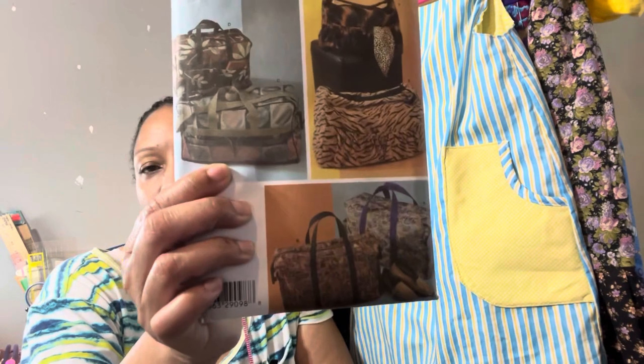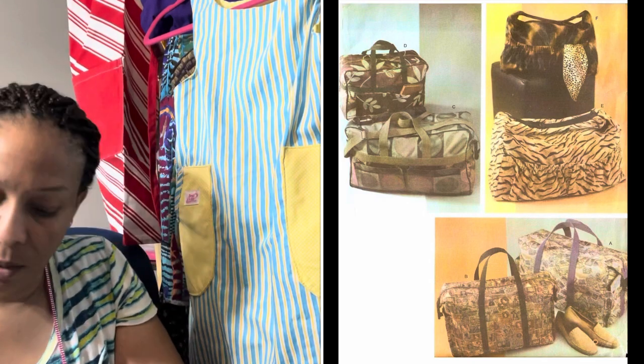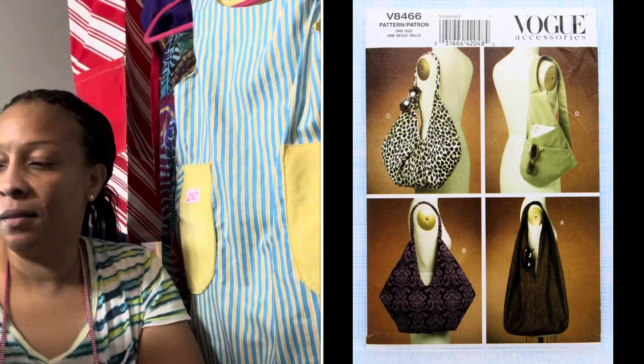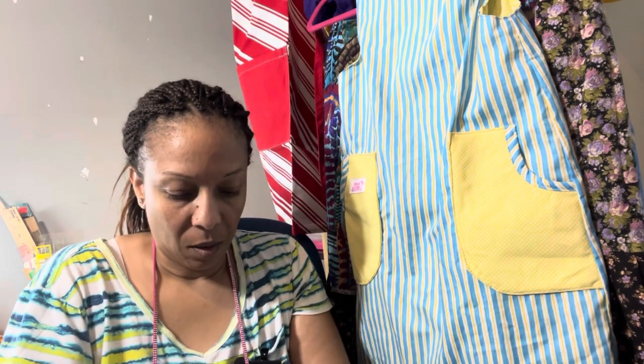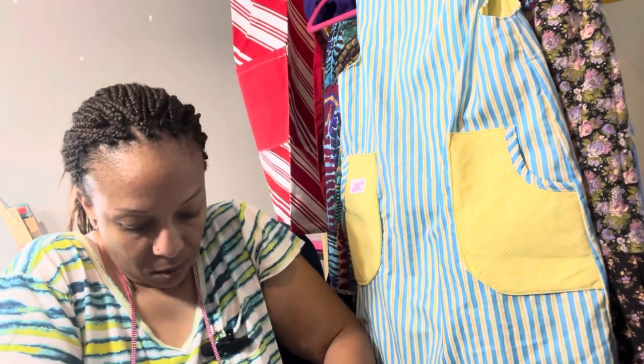Simplicity — I need to make that; I've been looking for a duffel bag so I'm gonna keep that one out. Oh, this is cute — I like that, really cute, we're gonna keep that one out too. Vogue. Another Butterick. And I'm not sure — Sarah's Bag Pattern by Carolyn Edwards. The Two Hour Tulip Purse.